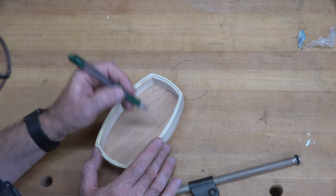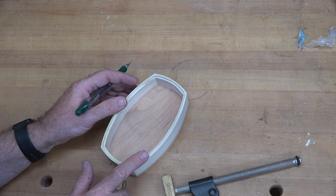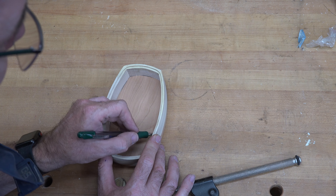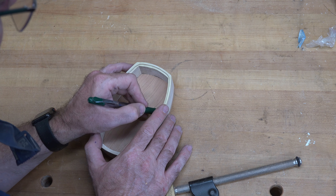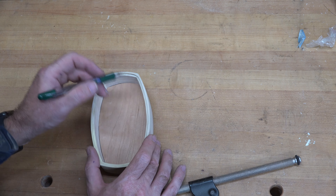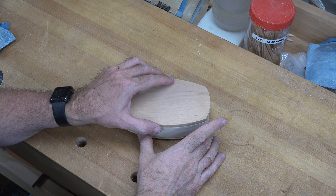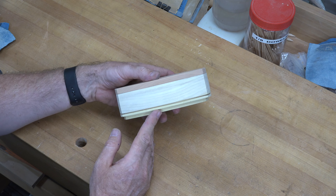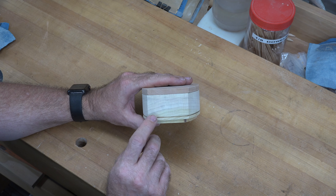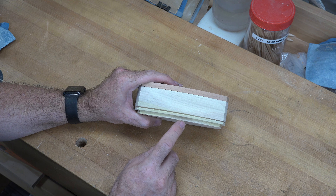We'll test fit that rabbet in our box. It fits really well but it's a little too tight — I don't really like it that tight. So I'm going to place pencil marks on the areas where the edges are tight and, just like we did when we filed the rabbet for our base, we're going to do the exact same thing with our lid — just file it so it's a cleaner, less tight fit.